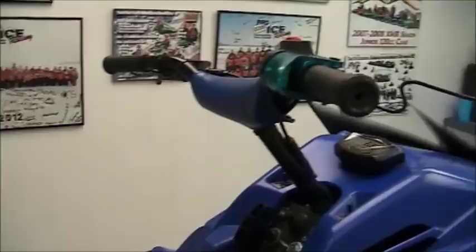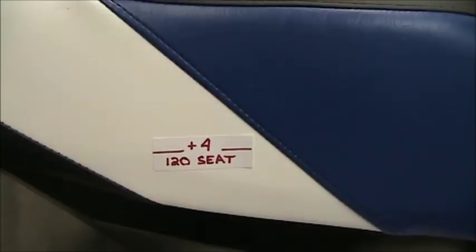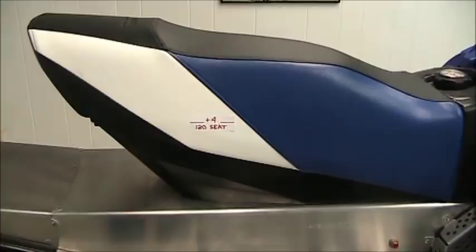Going down to the seat — you'll see a red line that marks the original height of a 120 seat. Add about four inches to that and this is what you get. It makes it really nice for the taller kid or the younger adult.